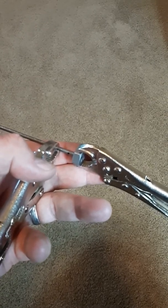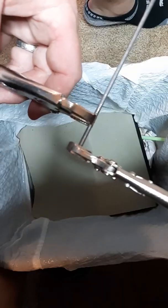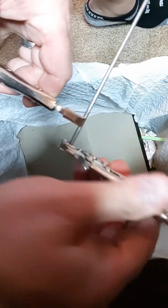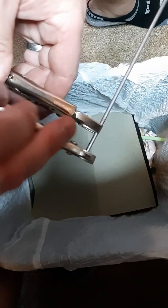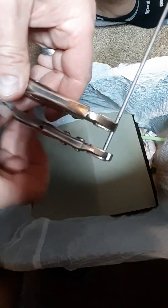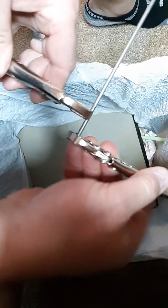Then I start threading it using a 540 die. For the threading, you turn it once and then halfway back to get the filings out. Turn it once around, halfway back — you just keep going until you're done.